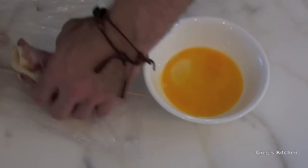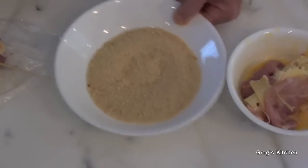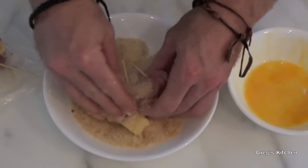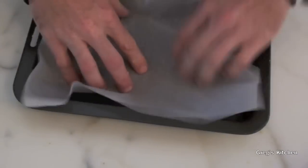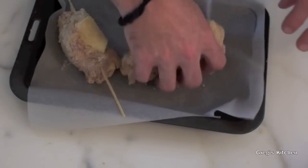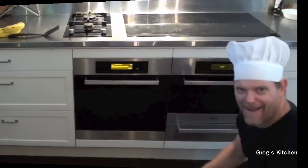Now I'm just gonna coat this in the egg, then get the breadcrumbs and put them all over the chicken. I've got a baking tray with some baking paper, and I'll just transfer these onto the tray. Now all I have to do is place these into the oven for 30 to 35 minutes — I'm going 35 minutes because I like my chicken cooked properly.